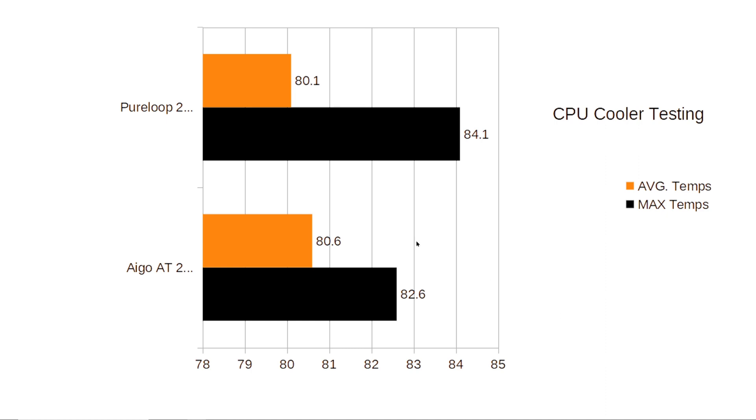Both coolers kept the CPU at about 30 degrees Celsius while idling on the desktop, which is pretty expected. Speaking of the numbers, let's flip over here and we'll see how these 240mm all-in-ones compare to each other. We have the average temperature in orange and the max temperature in black.